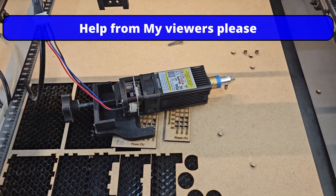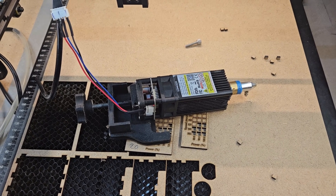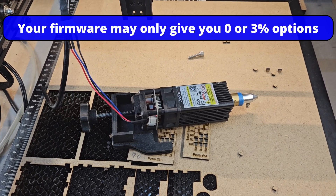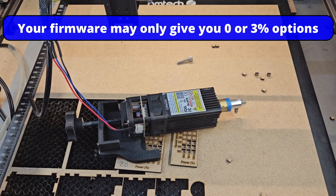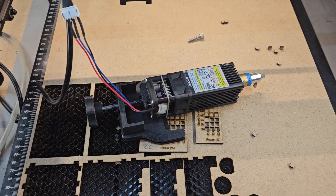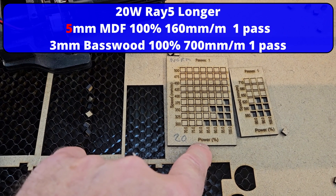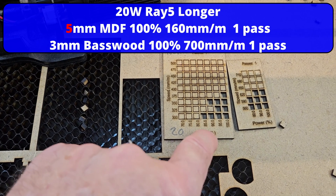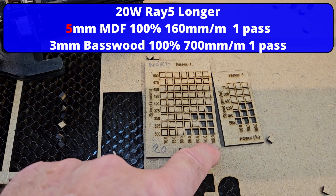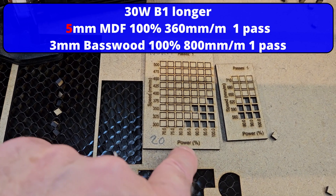I wonder - can someone with a 20 watt either do the test I did, hold the laser above the material by about 300mm and turn the laser on at 3%, and see if you get a clear image? Or if someone is cutting 3mm MDF, what speeds do you get? On a 20 watt doing 3mm MDF, the best I got with air assist was 375 at 100. So if someone's getting around 350 at 100, then I know the laser is good.